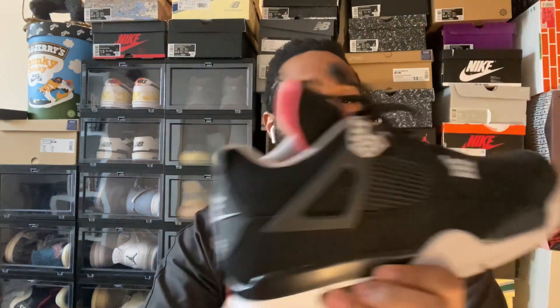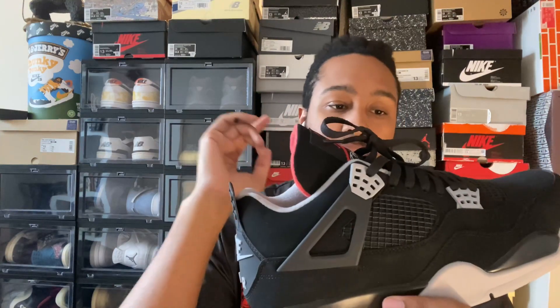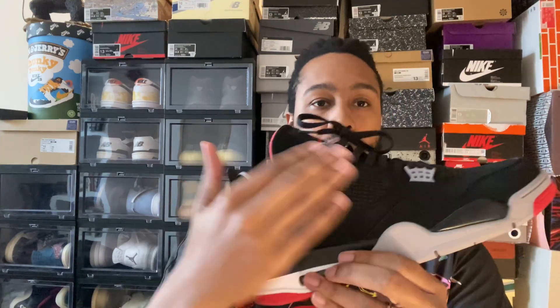But yeah, really nice. Got that Nike ear on the back. Black nubuck. Black cages. Looks really good. Got those gray cement lace crowns. The wings look good. Everything is really nice.